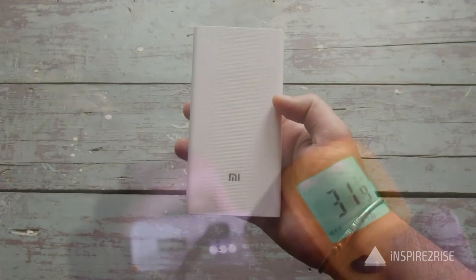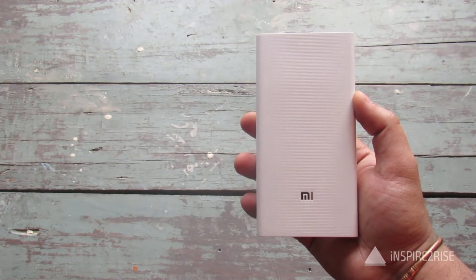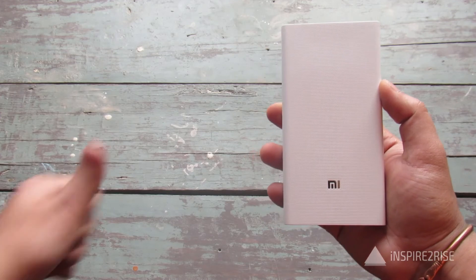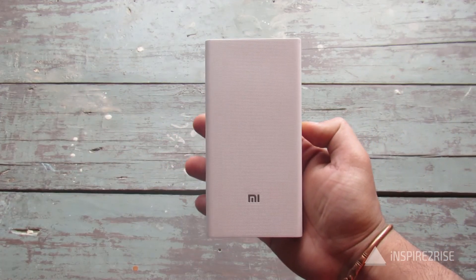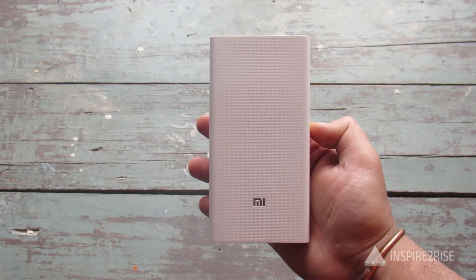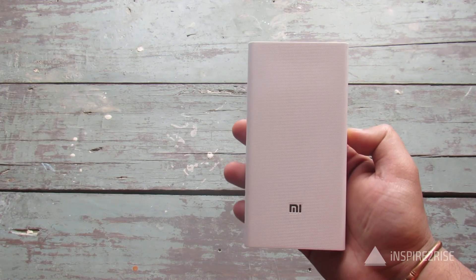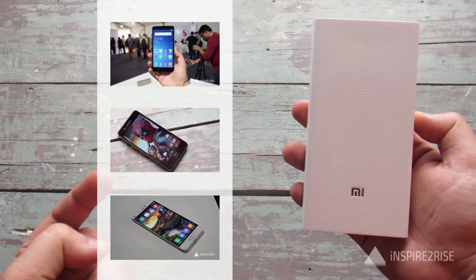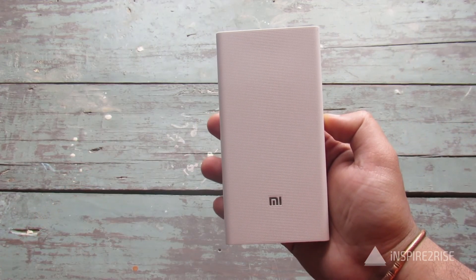That's all for our Xiaomi Mi Power Bank 20,000 mAh review. If you liked this video, don't forget to hit the thumbs up and subscribe to our channel. This is Ayat Rajah from Inspir2Rize signing off — if you want to support us, share our videos with your friends and colleagues. Stay inspired!